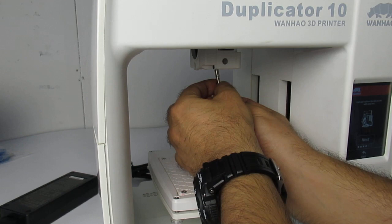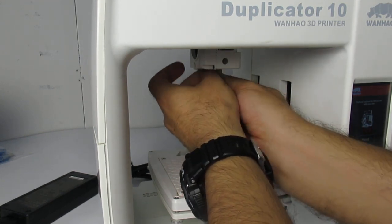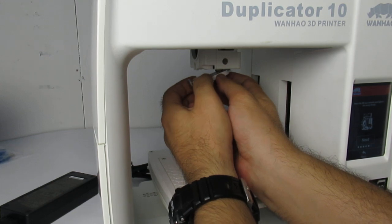Then I just put this back, and I need to put back this cover right here.